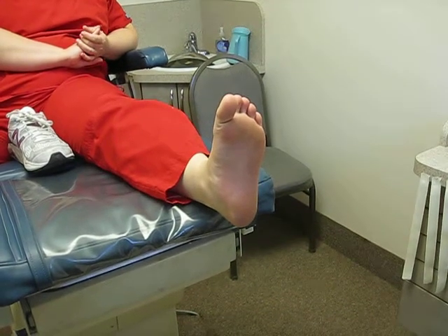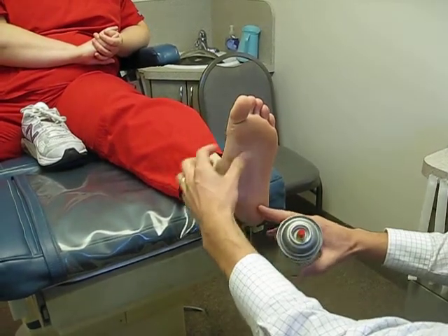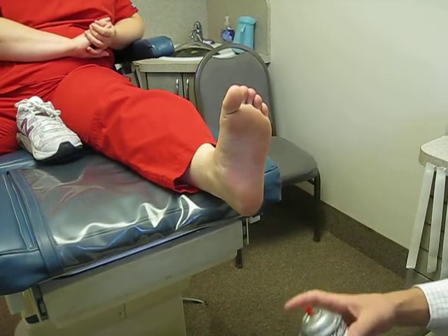This is a demonstration for low dye taping. It can be used for plantar fasciitis, chronic heel pain, as well as any mid-arch fatigue. It can also be used for athletes prior to an event or for someone in dire need.